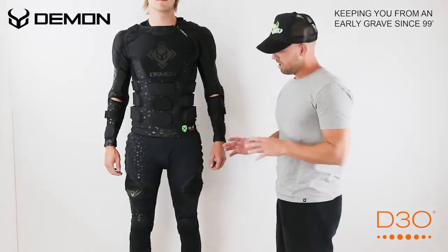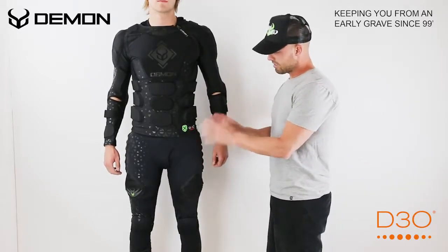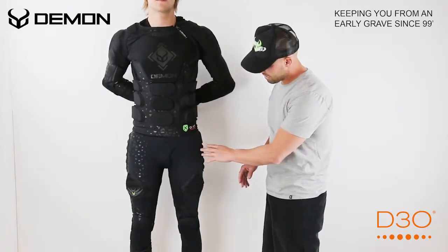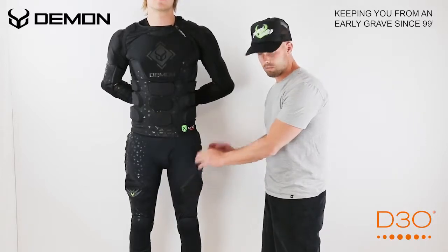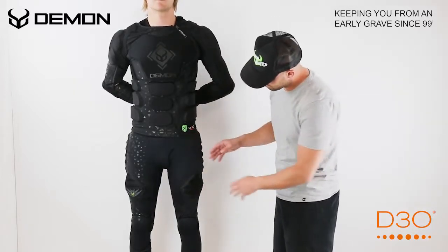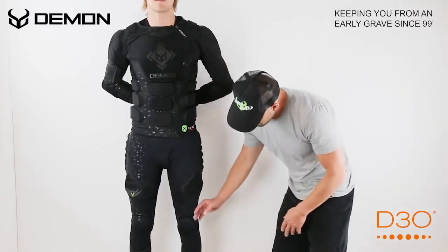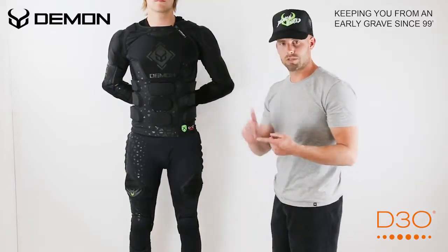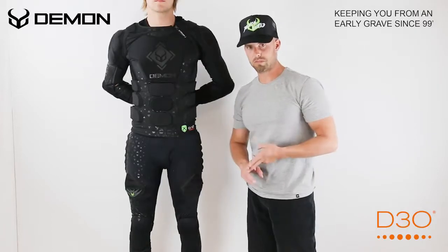Right off the bat, we redesigned this entire pant to be ultra comfortable. We used two different fabrics. We have a ventilated lycra on a portion of it and then we have a stretch fabric around the groin area and down the legs. We blended that together so you get optimal stretch and optimal breathability.